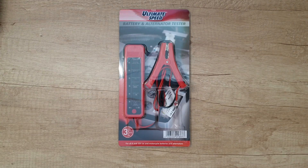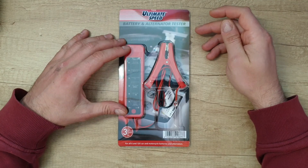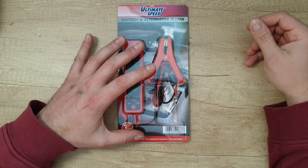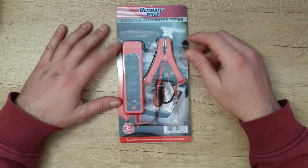Hello guys, again we are back with a new unboxing, reviewing and testing of this Ultimate Speed battery and alternator tester for all 6 and 12 volt car and motorcycle batteries and alternators. Three years warranty, from Lidl.